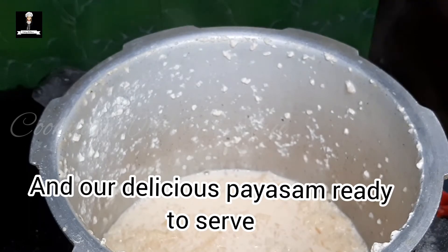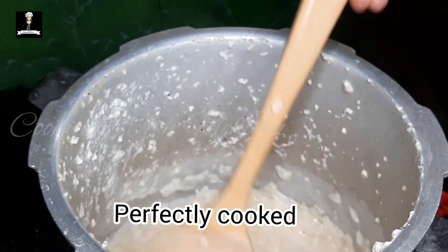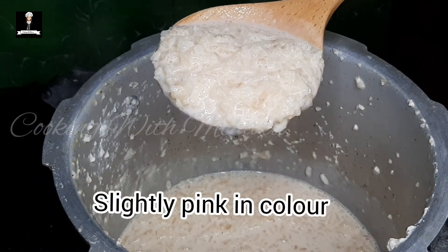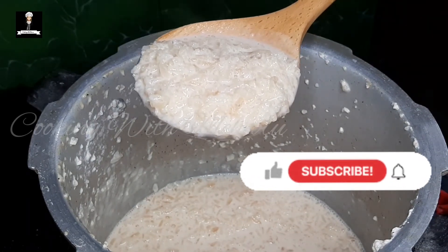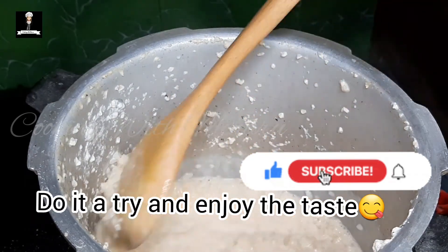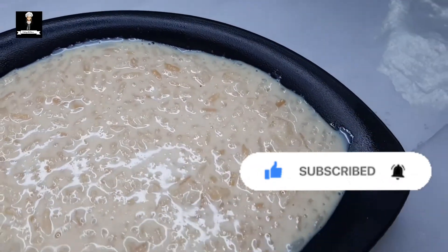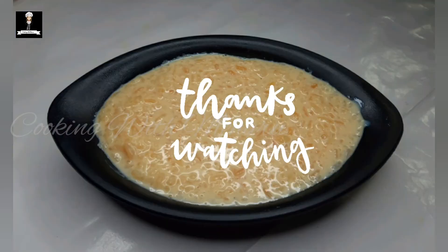It will be perfect for a bit. It is not a good taste. I am going to eat it with a little bit. I am going to use a little bit. I am going to try it with a nice taste.